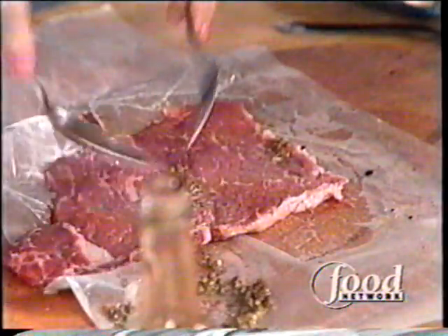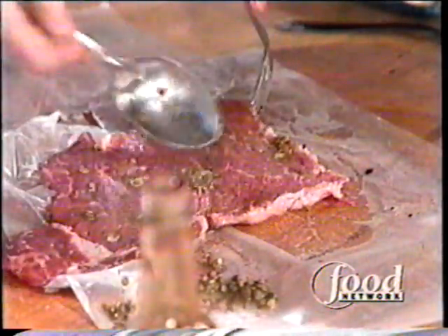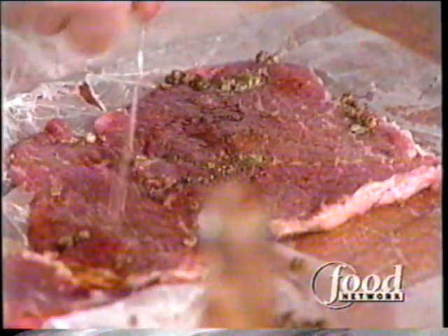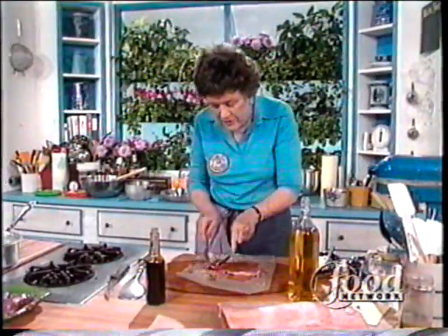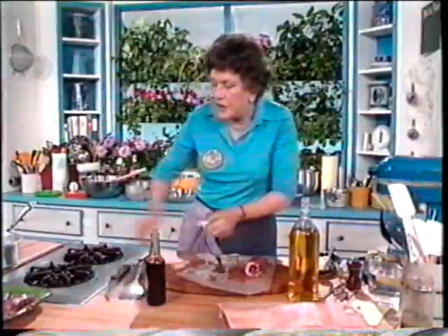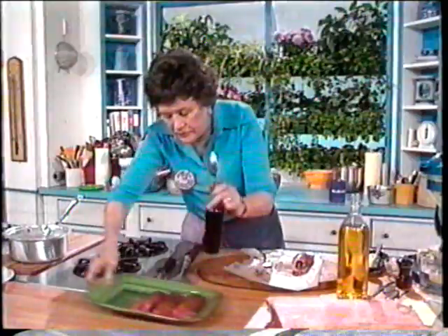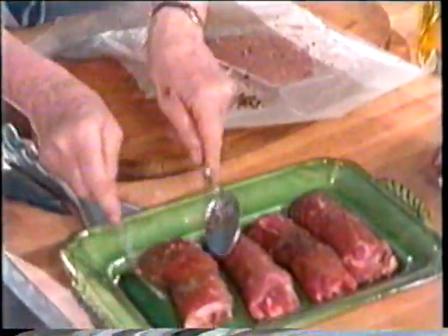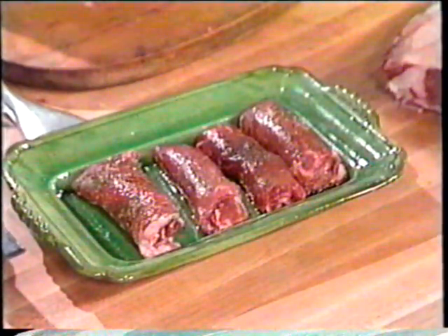If you have fresh peppercorns, keep them in a covered jar in the refrigerator — they'll keep for a long time. Add a little soy sauce; I think soy sauce is a marvelous invention. Then a little olive oil again. I want to say there's no definite recipe for this, so you can make up your own. Then the steak gets rolled up. Rolling them up, particularly if you're doing them ahead, seems to keep them better. I have three more here all prepared — they look very nice and will be presented that way.